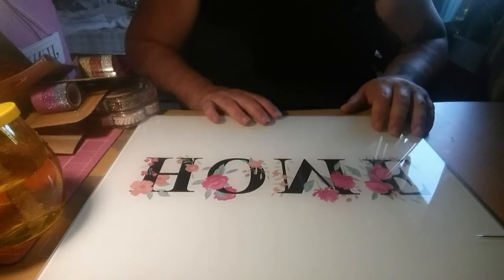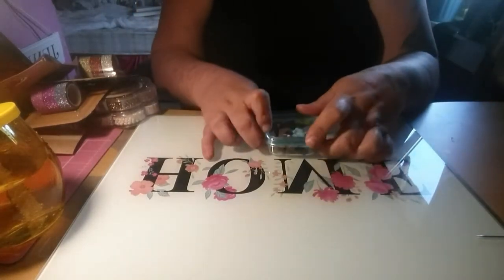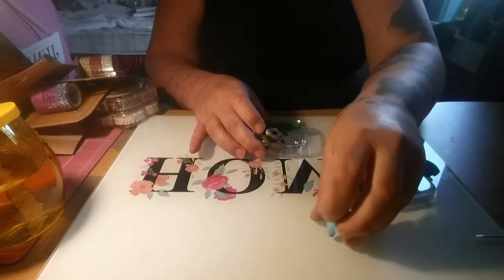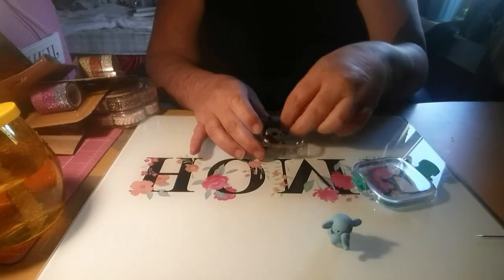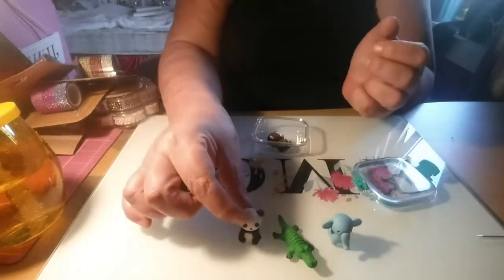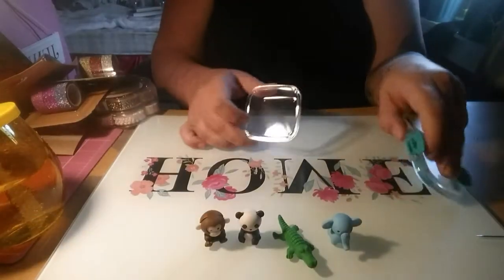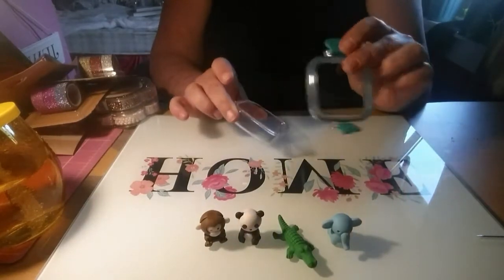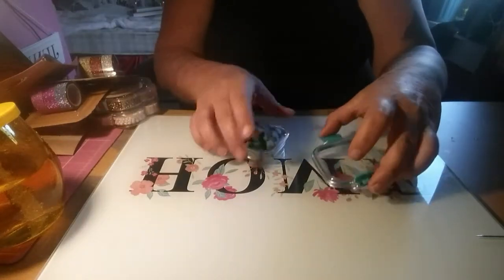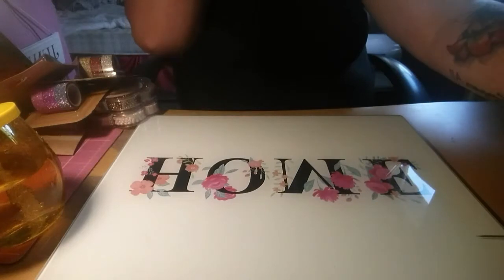The first thing I got from Ikea were these rubbers - they were 90 pence. You get the elephant, the crocodile, the panda and the monkey, and this little box. I'll put these rubbers in my collection and use the little box for sequins or something like that.